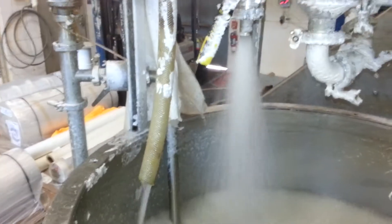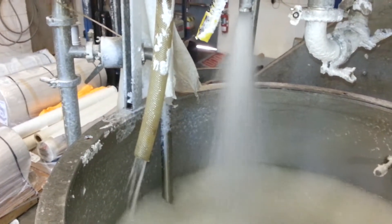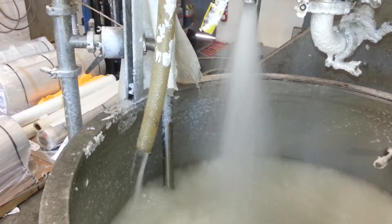Here you can see the accepts flow on the right and the rejects flow on the left. Based on the pressures and valve settings we have, we've gotten about an 80% accepts to 20% rejects split.